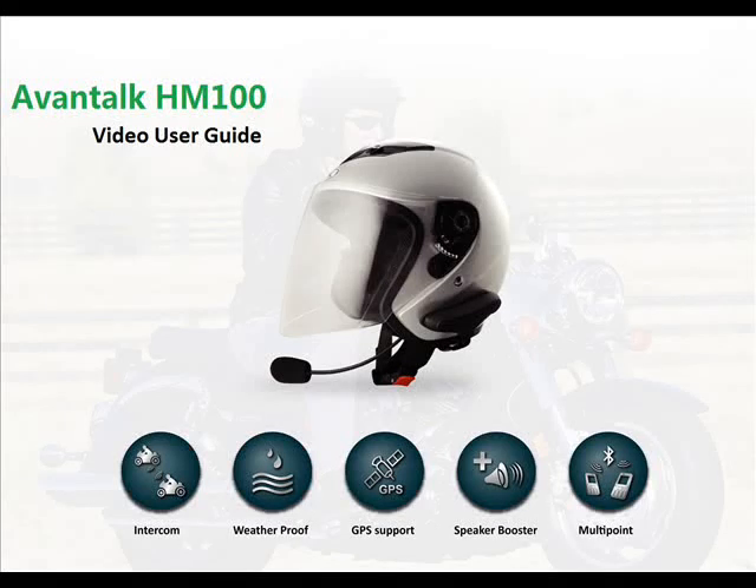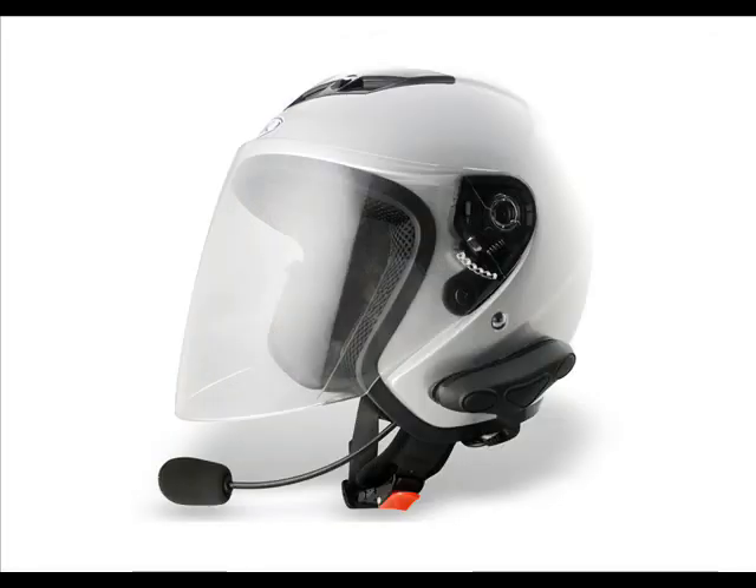Welcome to our video guide. The Avantalk HM100 is a multi-point Bluetooth helmet headset that provides wireless interphone and GPS function. It is specially designed for motorcycle riders, offering clear sound and easy communication.